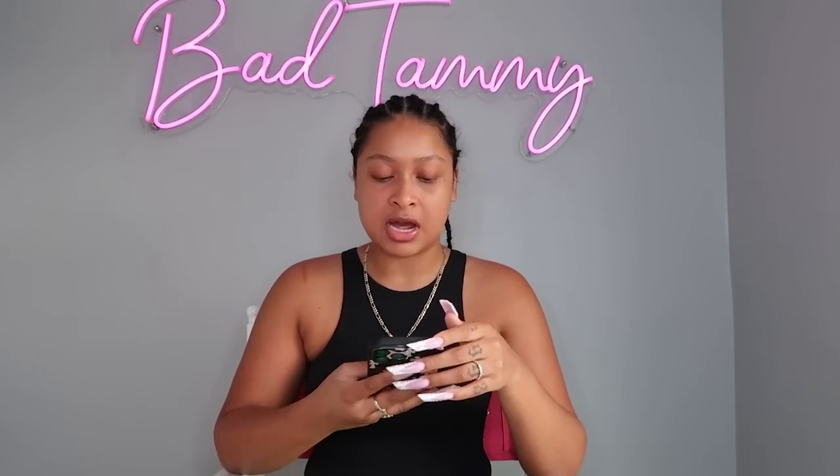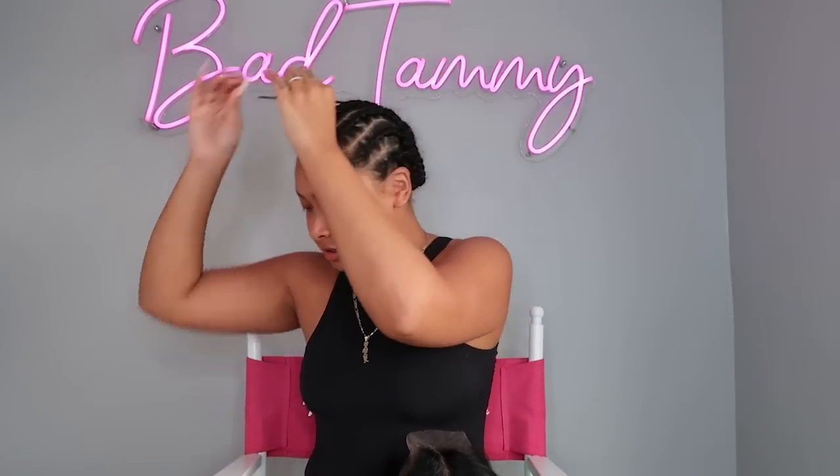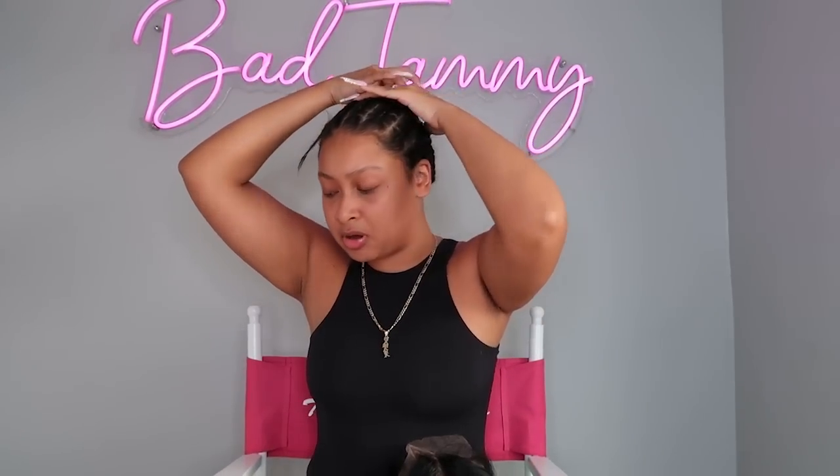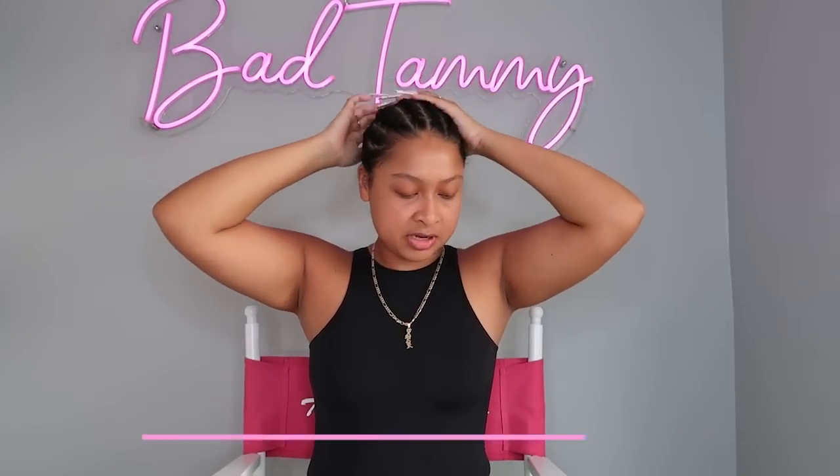I'll make sure to have everything linked in my description box below, and once again thank you to Crisp Beauty Hair for providing this wig. With this video I'm also going to be doing an updated Q&A. I posted on my Instagram for you guys to ask me questions. I'm gonna go ahead and pin this up so I can put my cap on.